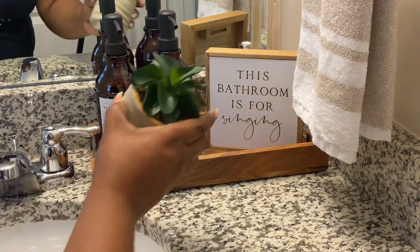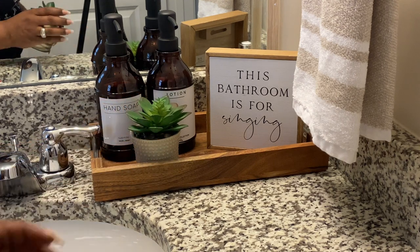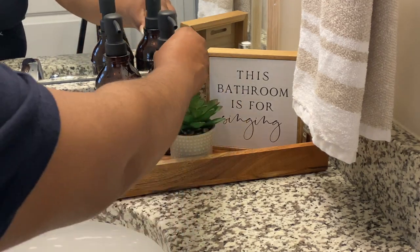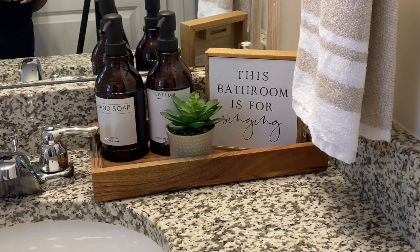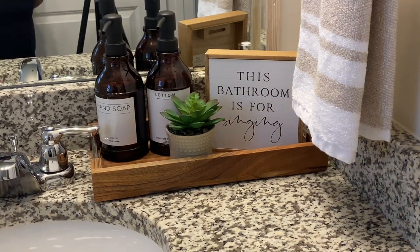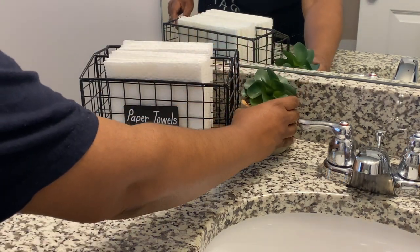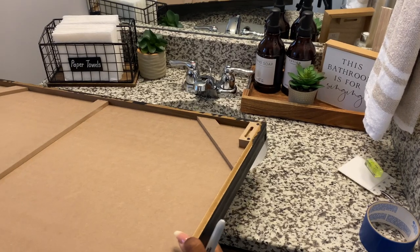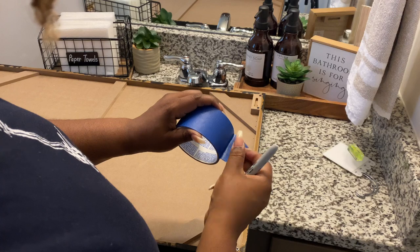For this plant right here, I thought it was too big for the sign, so I took this plant from my kitchen where those soap dispensers are and added it on here. I think it just fits the space better — it's not real bulky, but I still wanted a pop of green. I am pleased with this space. I wanted that S to be visible — this bathroom is for singing. This paper towel holder came from downstairs in my bathroom, and here is that plant I was just showing you. I've had this basket for a while.